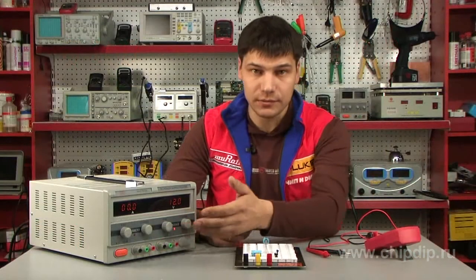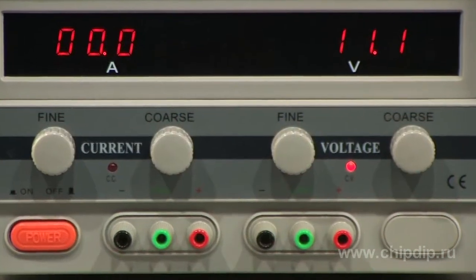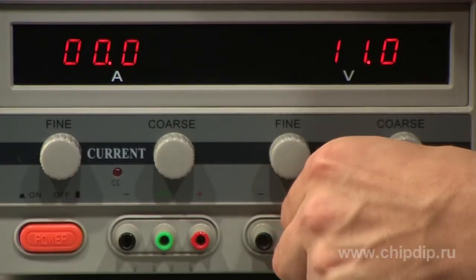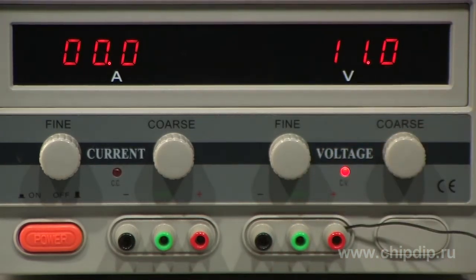The lower part of the device's front panel holds output voltage terminals and the bonding point. Slots with screw clamps enable the use of wires with unipolar plugs or without any plugs at all.